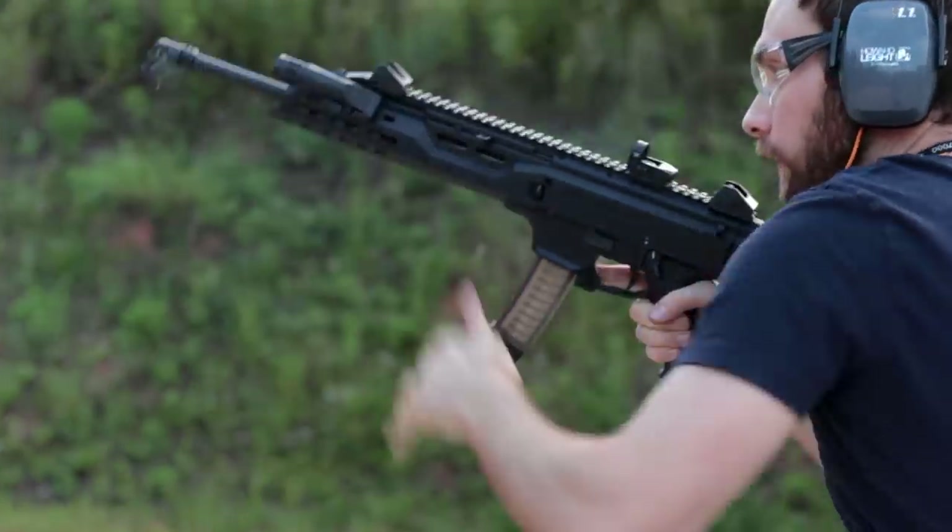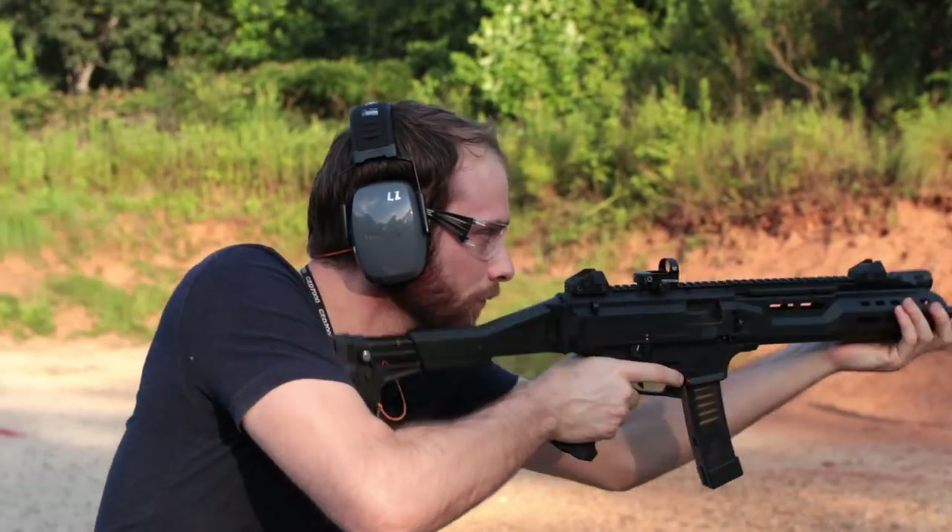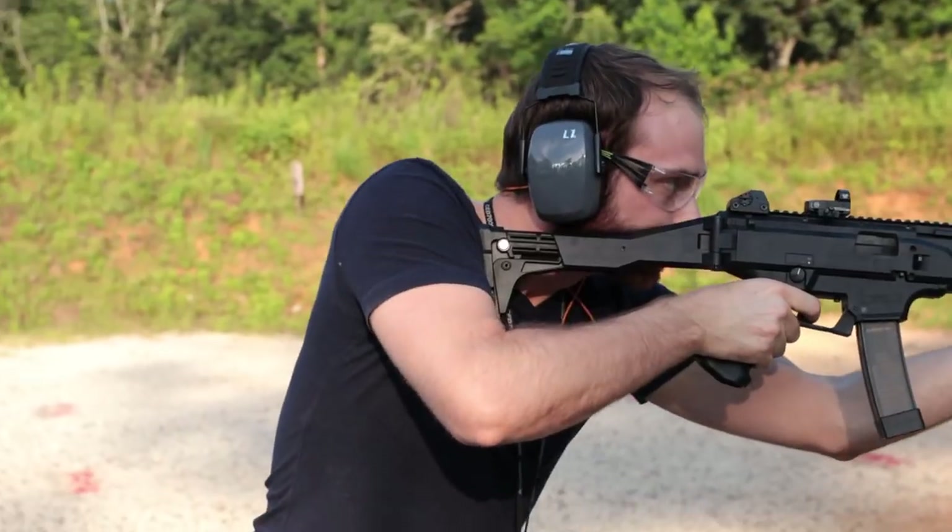Last round bolt hold-open, ambidextrous mag release on both sides — sometimes I'll strip it from the left side, and if I still have a couple rounds in, I'll release it from my trigger finger. The ambi safety from the factory is awesome. The left-side bolt release, if you want that, is also there. There's just a ton of options — the manual of arms is amazing.